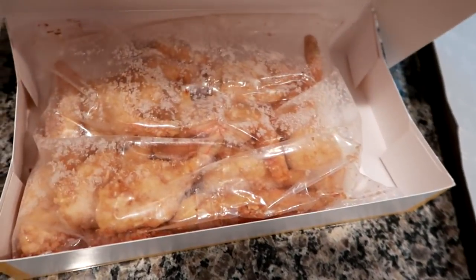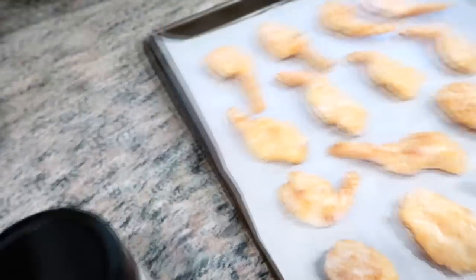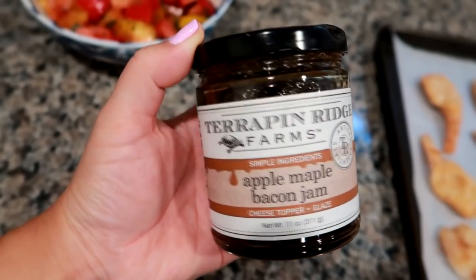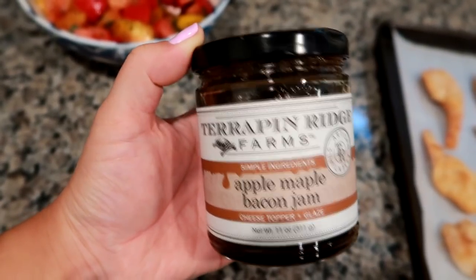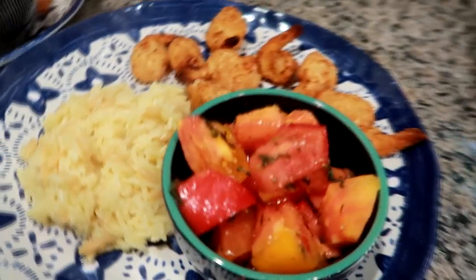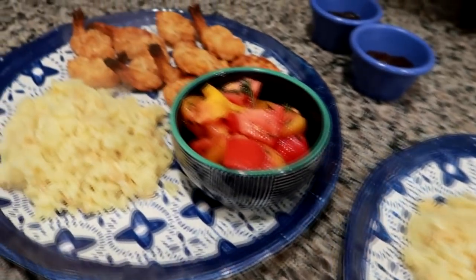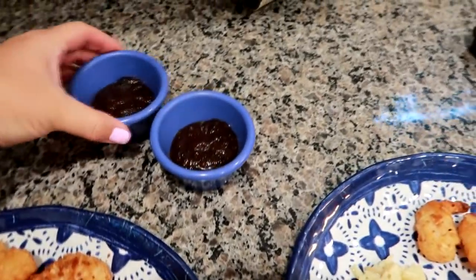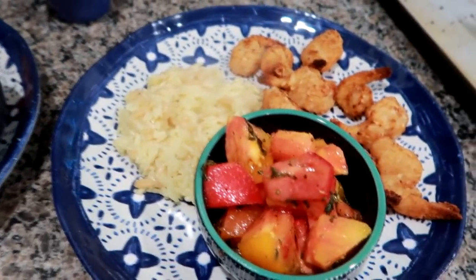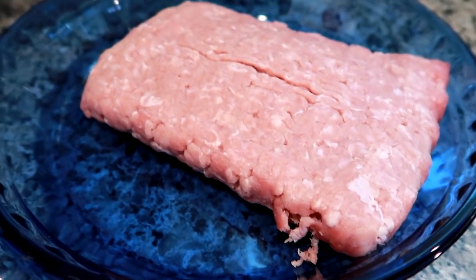The next night I made the Trader Joe's coconut shrimp — I really like them, they're really yummy for appetizers and also for dinner. I used the Terrapin Ridge Farm apple maple bacon jam as a dip, and it was definitely really good. This stuff is good in a lot of different things as a dip or spread. I made the Near East rice pilaf on the side, and then I did some yellow, orange, and red tomatoes from my mom's garden, drizzled with EVOO, salt and pepper, a little bit of garlic powder, and some fresh dried basil. We dipped them in that apple maple bacon jam — it was good.